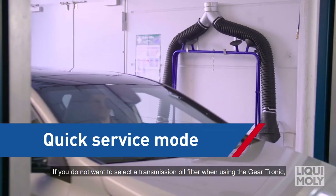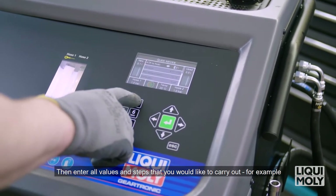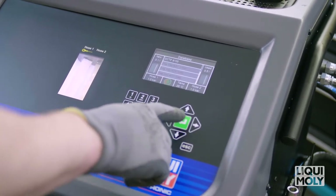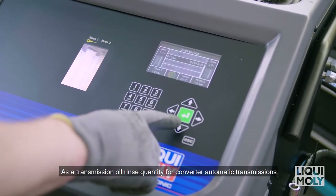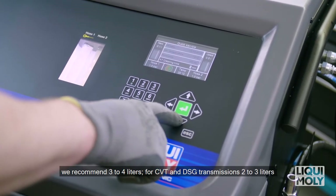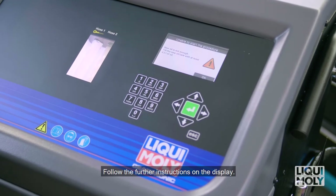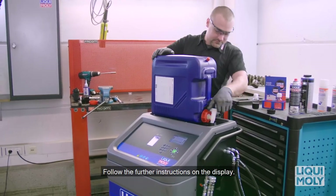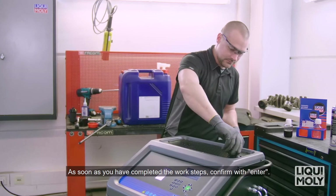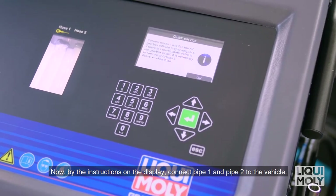If you do not want to select a transmission oil filter change when using the Geartronic, select the Quick Service. Then enter all values and steps that you would like to carry out — for example, total rinse quantity, oil type, minimum temperature, cleaner quantity and cleaning time. As a transmission oil rinse quantity for converter automatic transmissions, we recommend 3-4 liters. For CVT and DSG transmissions, 2-3 liters in addition to the total transmission oil quantity. Then confirm your entries with Enter and follow the further instructions on the display. As soon as you have completed the work steps, confirm with Enter. Now, by the instructions on the display, connect pipe 1 and pipe 2 to the vehicle.